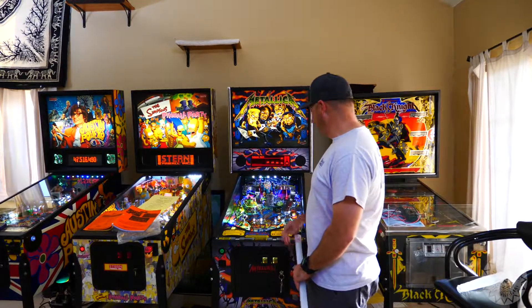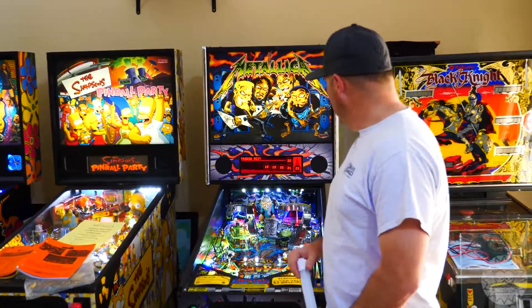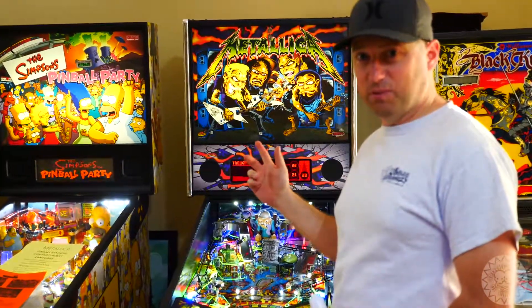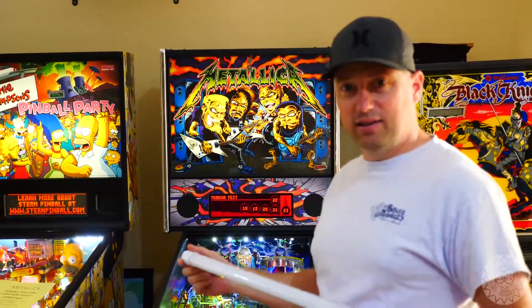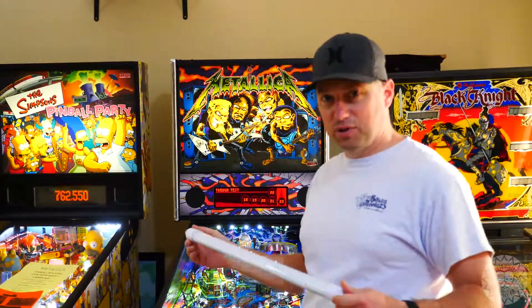Our next upgrade we're going to be doing is on this Metallica Premium. This is Robby's baby right here — very nice machine. We're going to be changing out the fluorescent light bulb in the back glass and replacing it with this LED version that fits up in the back glass with little modification.